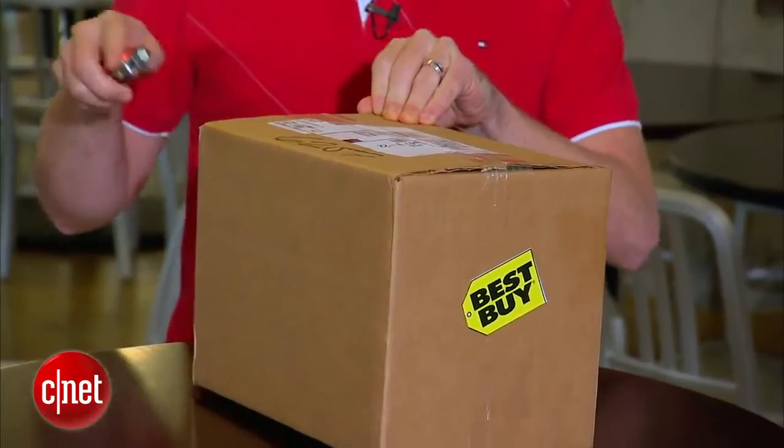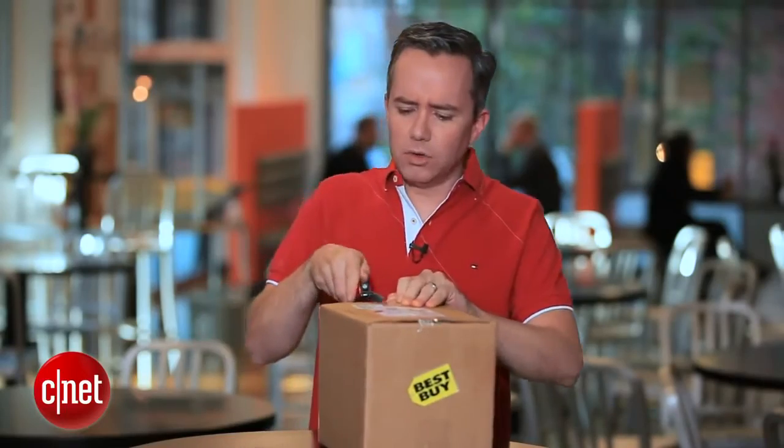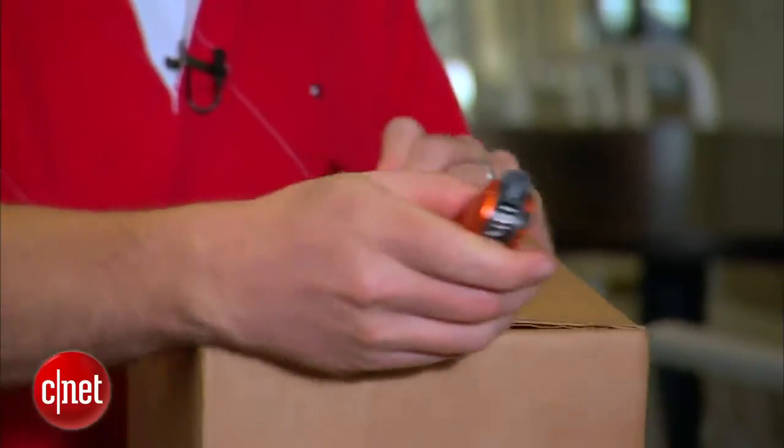It comes in two colors: black, and a slate blue kind of color. Not sure which color we have here — take a look.